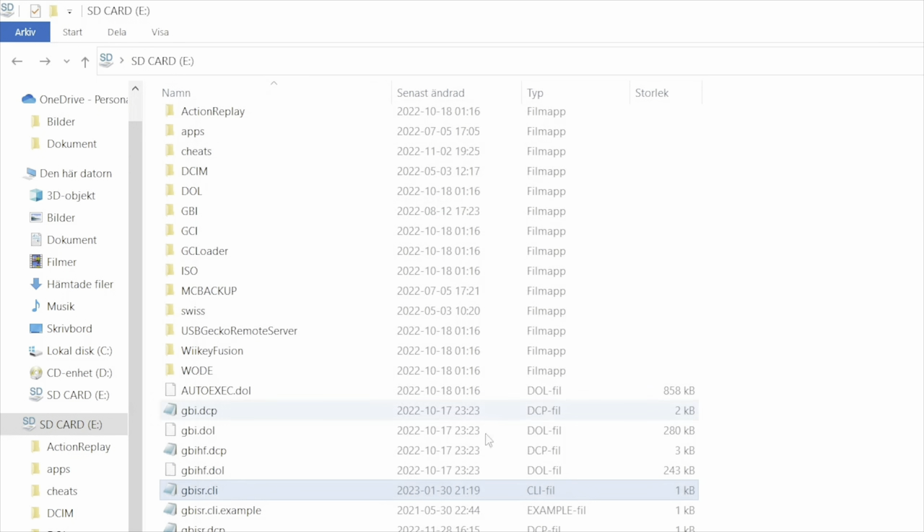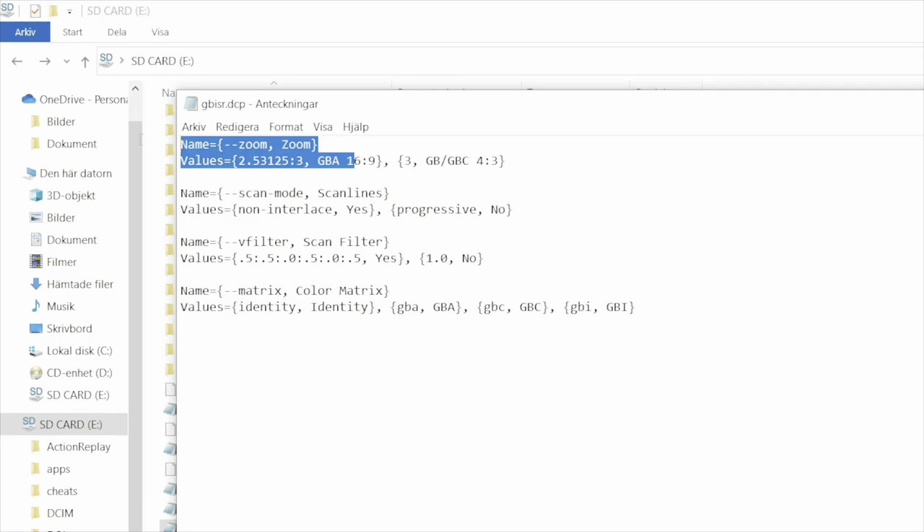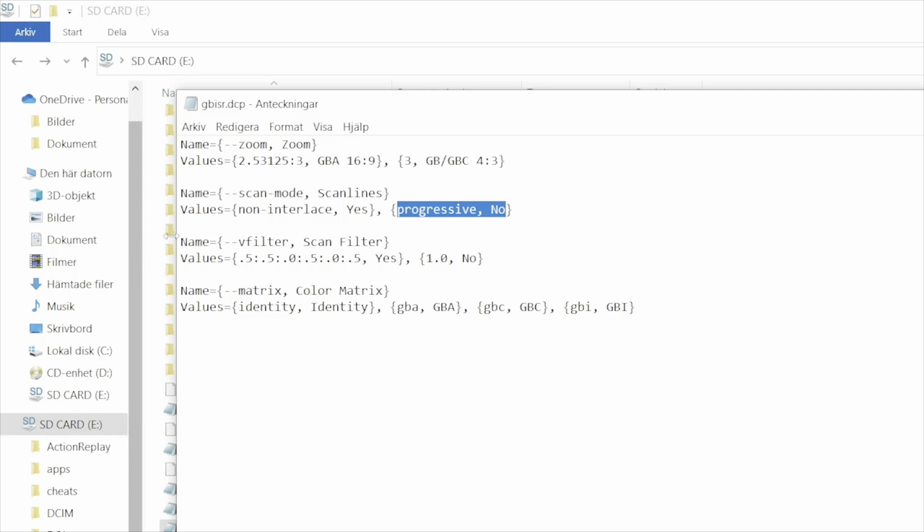You can also create a .dcp file. The .dcp file is basically a way to tell GBI which options you want to see when you boot it up. For instance, I want to be able to toggle between different aspect ratios, different scan modes such as non-interlaced or progressive, different scan filters, and different color matrix options.